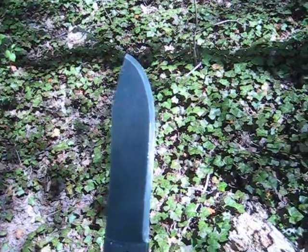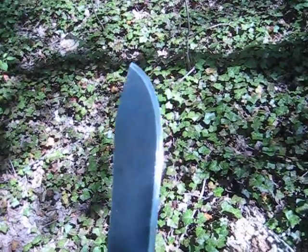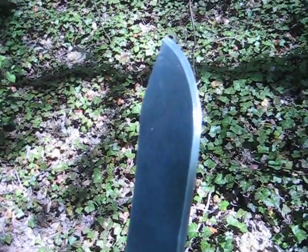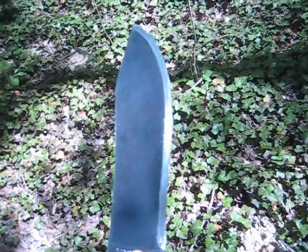I took a bit of time today and very carefully put a V-grind on the edge and gave it a nice 20-degree grind. I think it came out pretty well. I then took a medium-grit diamond stone and smoothed the edge, got out all the grinding marks.